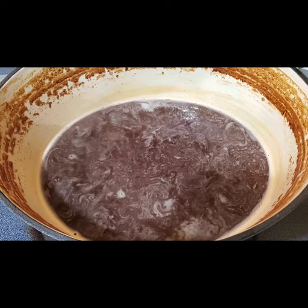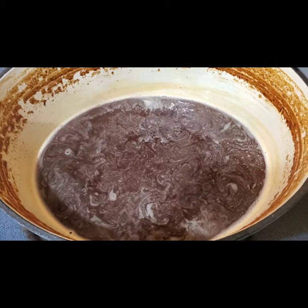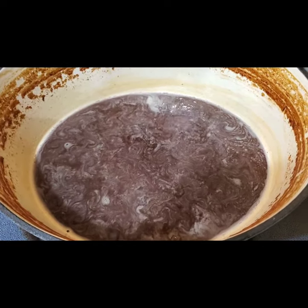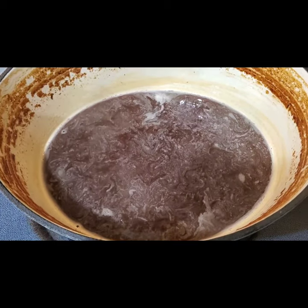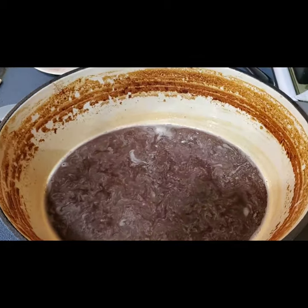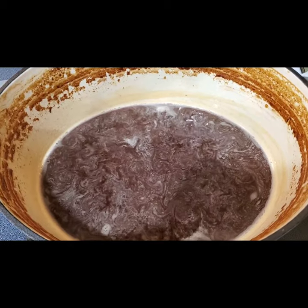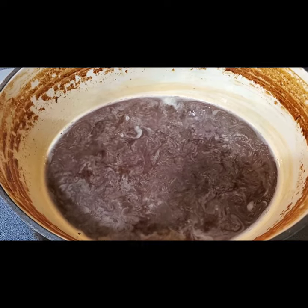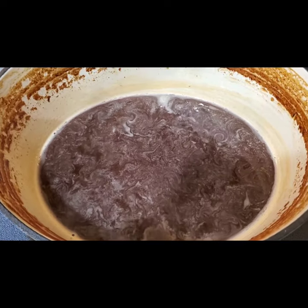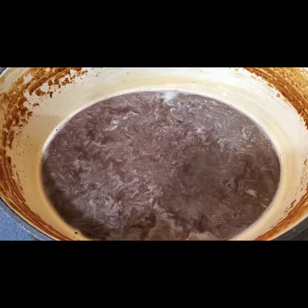I didn't add anything to it — you can add vanilla or cinnamon or whatever, but for the first time making it I thought I'd just keep it normal. I'm going to strain it through a fine mesh strainer with a coffee filter since I don't have any cheesecloth left.